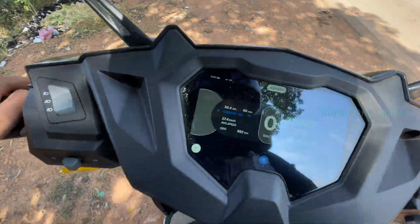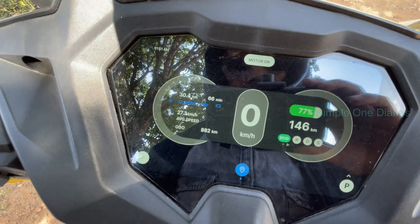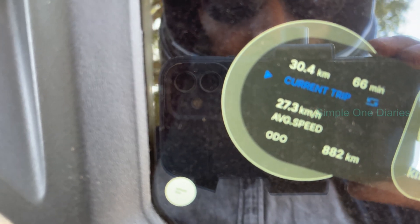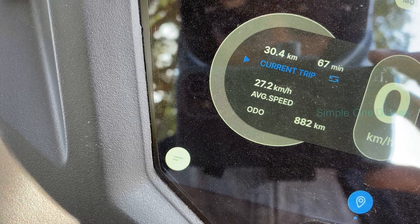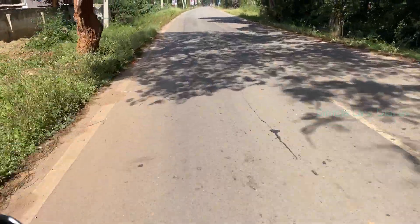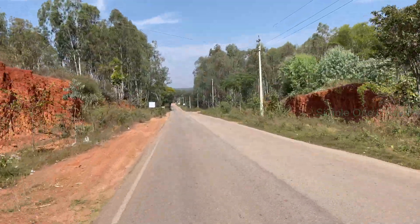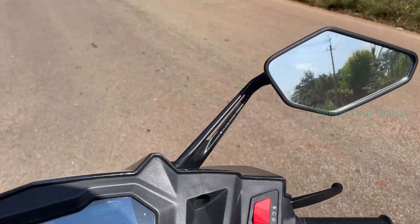Here's a quick update from the ride. After covering 30.4 kilometers, the battery has consumed about 23%. I'm impressed because the scooter's power delivery is still consistent — no drop in performance at all. It's handling like a champ, even on these rough roads. I took a short break to let the scooter cool down and give myself a breather. Now I'm back on the road, cruising steadily. I'm making it a point to show you the odometer display frequently so you can see I'm sticking to 40 kilometers per hour — not going even a bit over. This is about showing you a real-world scenario.